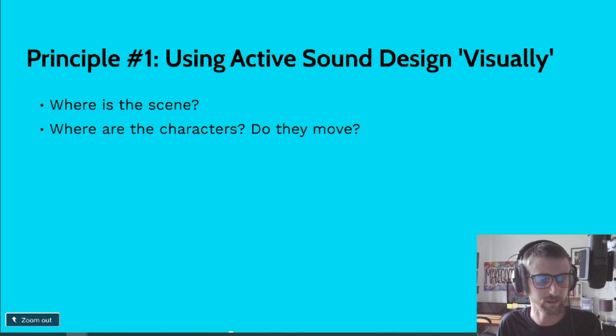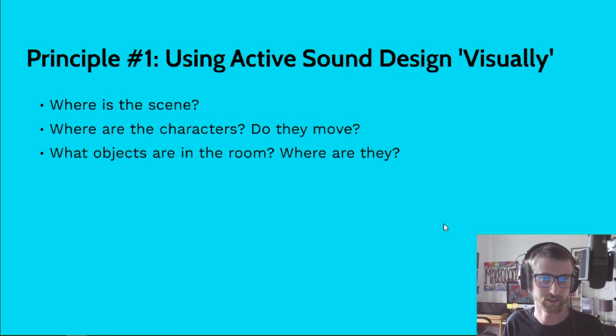The next question is: what objects are in the room, and where are they? If somebody is sitting down, where's the chair, what is it made out of, does it creak? This can extend to things that won't be interacted with or don't even make noise. I like to imagine: are there any pictures on the wall? Something I really like to do in very static rooms — like an office — to add extra character to a scene is to add a clock. If you just have a clock ticking, it makes a scene feel just that little bit more lived in and real. Knowing where objects are in relation to characters is very important, and I'll demonstrate that in a clip in just a second.